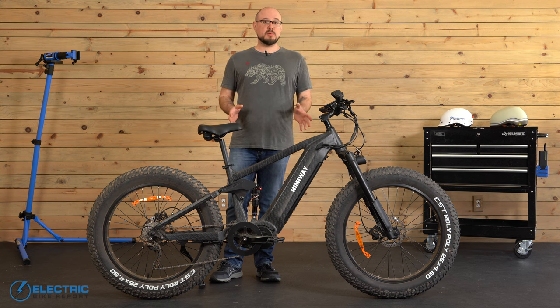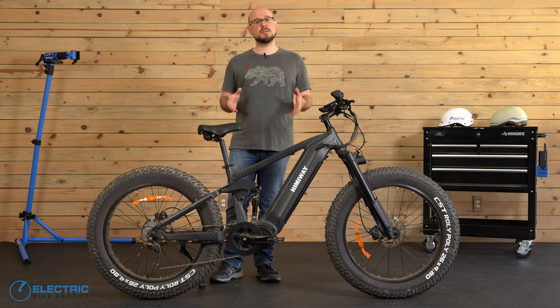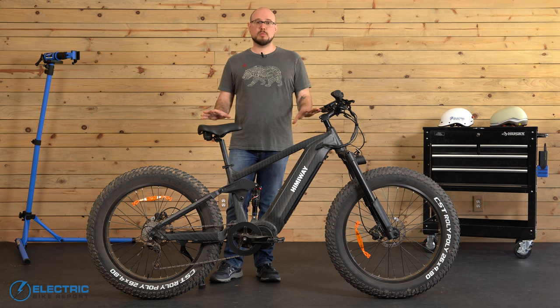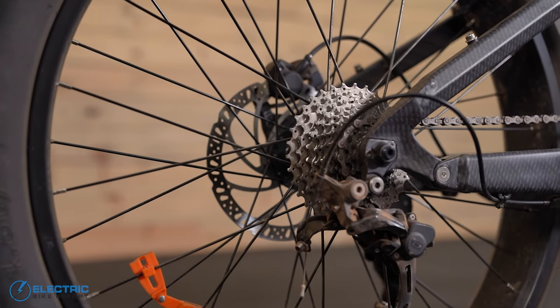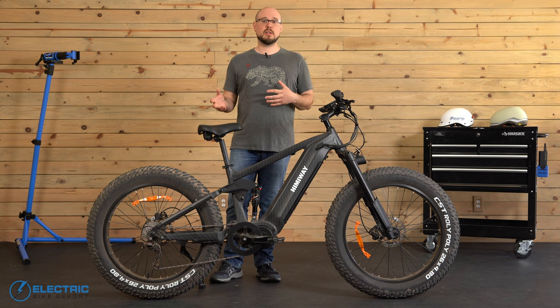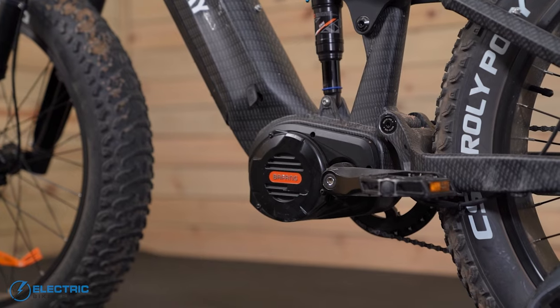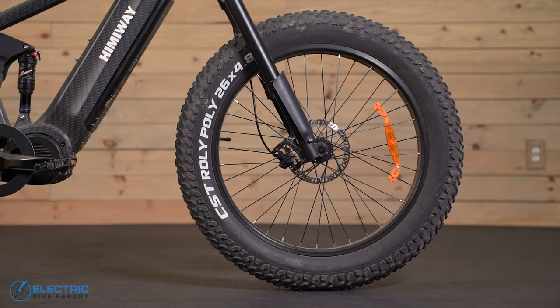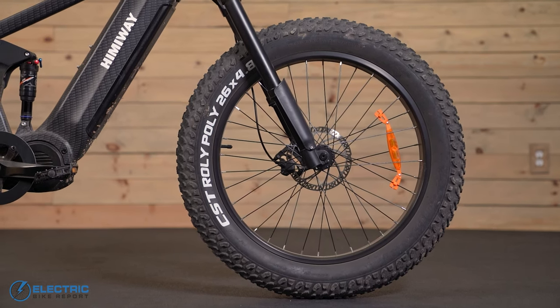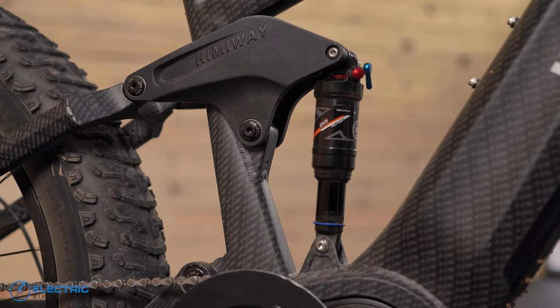The other big difference between the base model of the Cobra and the Cobra Pro is their gearing. The standard Cobra uses a 7-speed 14-28T mixed Shimano system with a derailleur and an Altus shifter, while the Cobra Pro has a 10-speed 11-34T Shimano Deore system that gives it a wider gearing range and more flexibility to match your environment. That gearing range, the powerful motor, and the combination of the bike's 26x4.8-inch tires and its full suspension come together to give the Cobra Pro the elements it needs to handle those tougher environments.